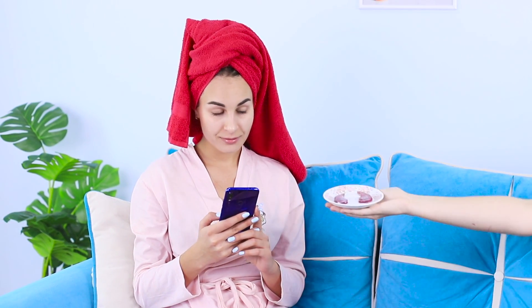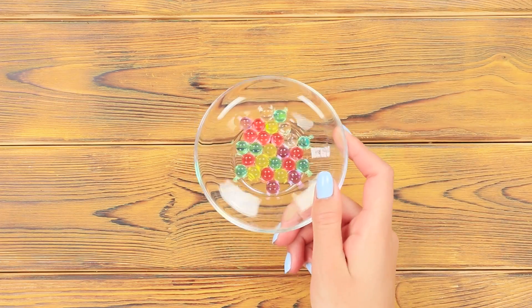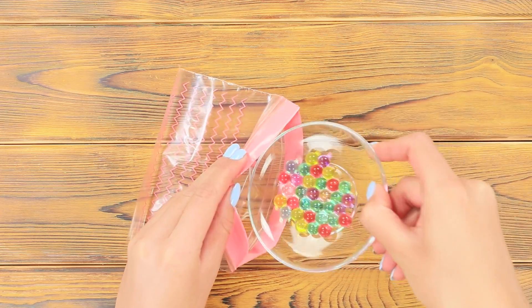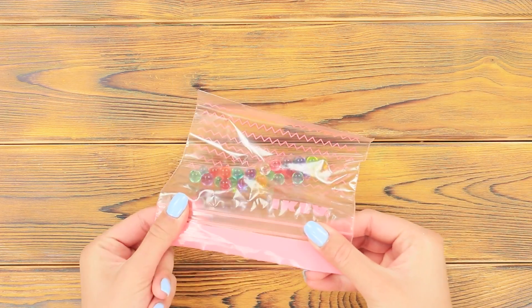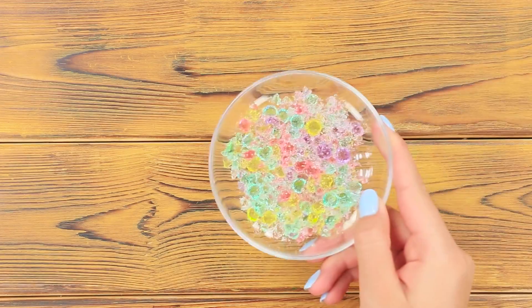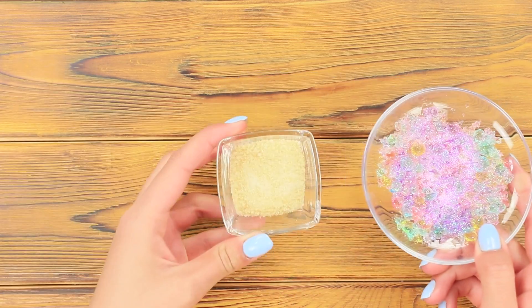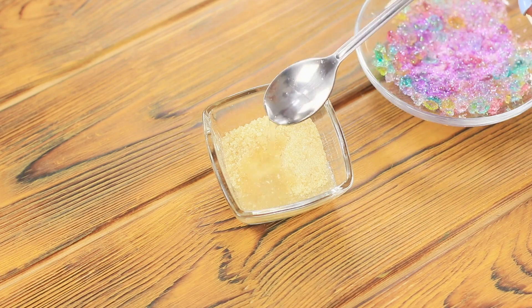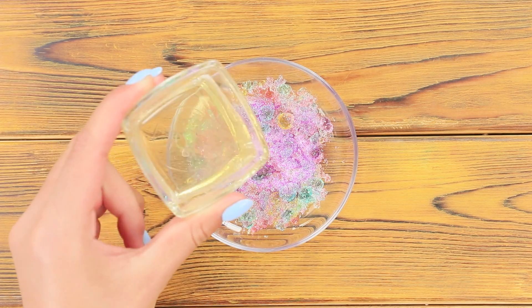Are dark circles under your eyes spoiling your look? We know how to fix it! Take some Orbeez, put them in a ziploc bag, close it, press the Orbeez with a spoon, and put them into a bowl. Add shiny shimmer. Take gelatin, dilute it in water, stir well and heat it.